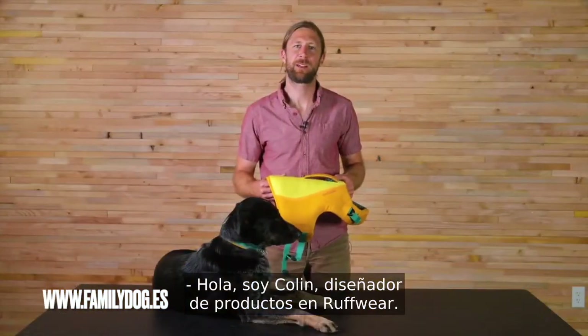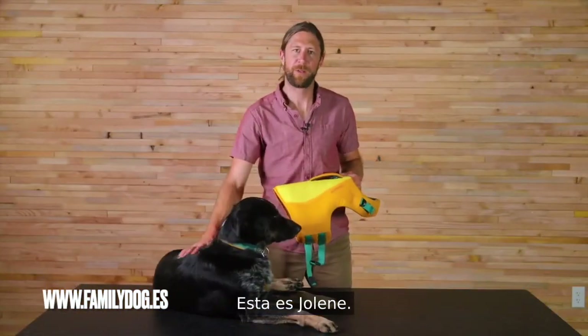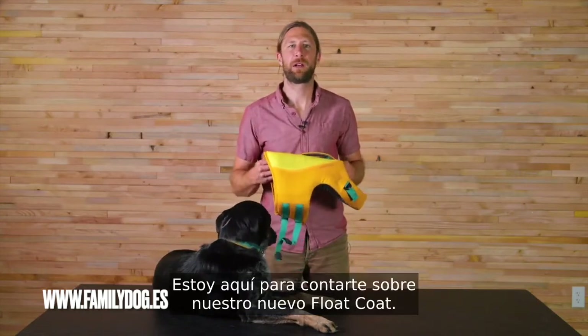Hi, I'm Colin, a product designer at Ruffler. This is Jolene, here to tell you about our new float coat.